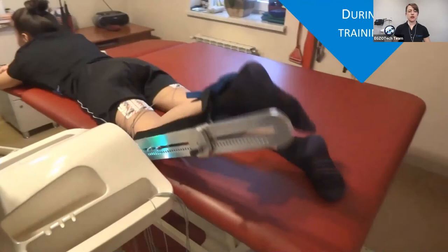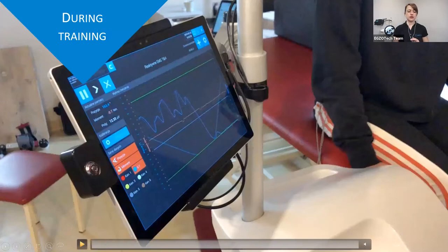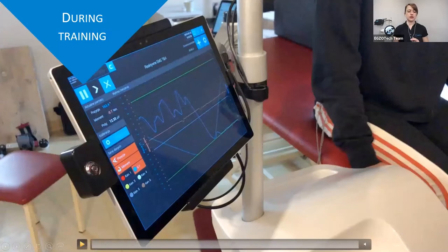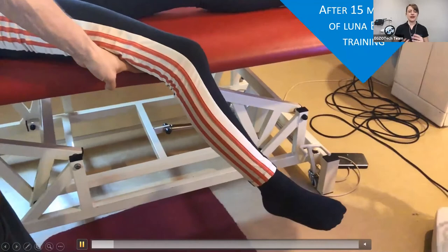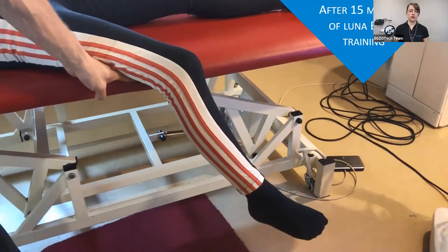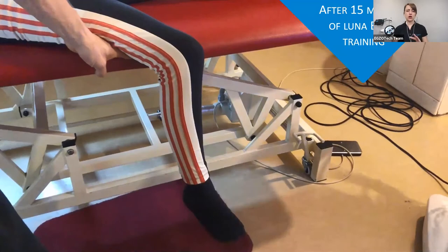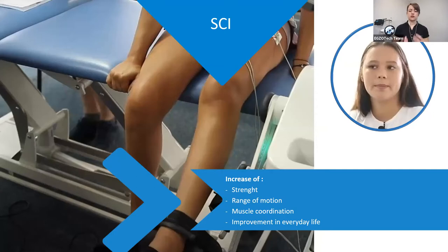After three months of working with the device, she was able to hold a limb and control it. She was working with the device in the lying position with electrodes placed on her hamstrings, also looking at herself in the mirror for additional feedback on how she was working with her lower limb. She also worked in a sitting position with electrodes on the rectus femoris. After further work with the device and standard therapy, she was able to make a movement, control it, and hold it in certain positions — due to motor learning and neuroplasticity processes, along with increases in strength, range of motion, and muscle coordination.